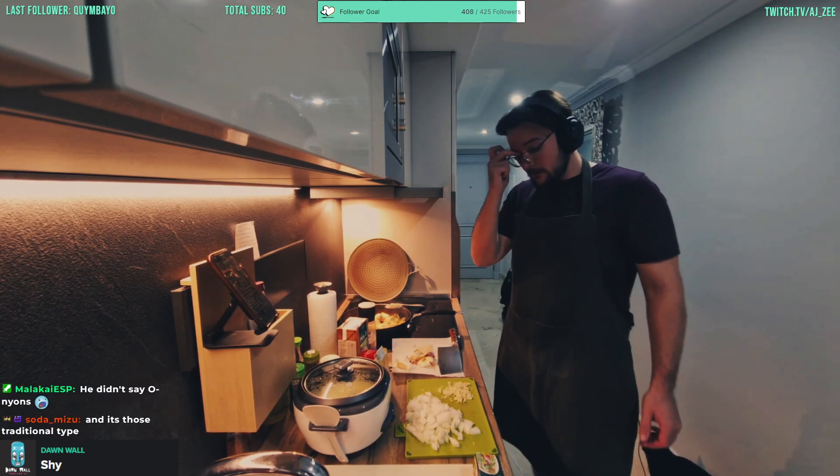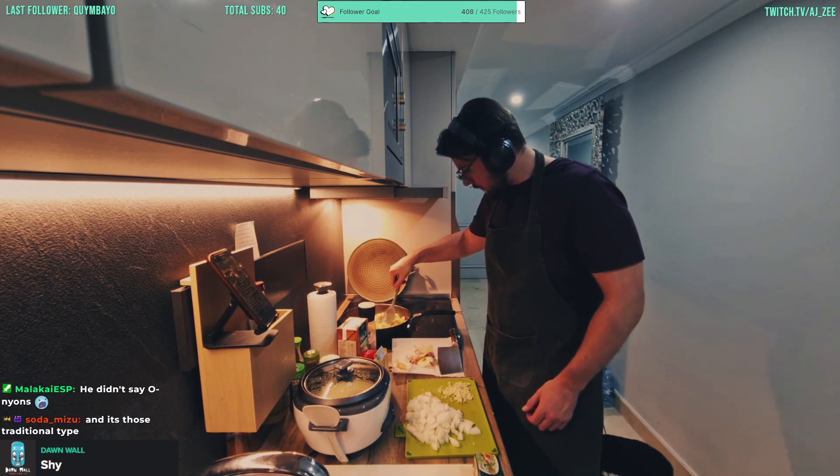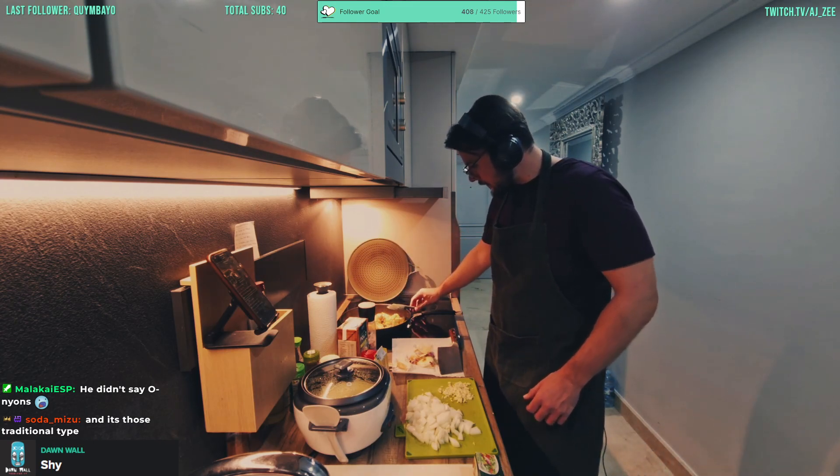We've got some cream as well. As soon as we get a bit more color in, we'll add in the onion so it starts cooking.